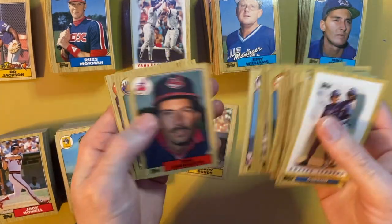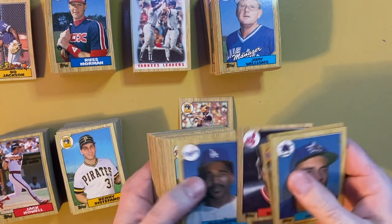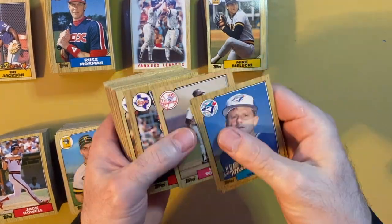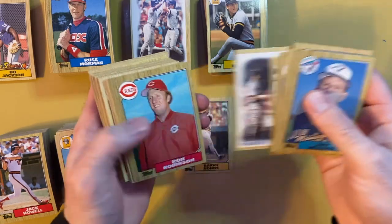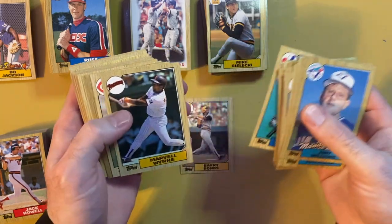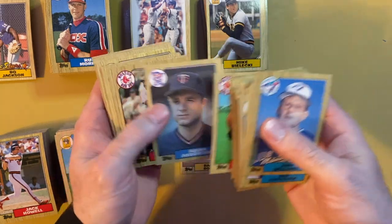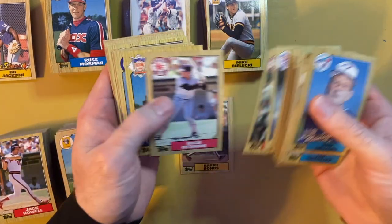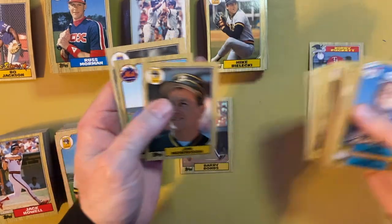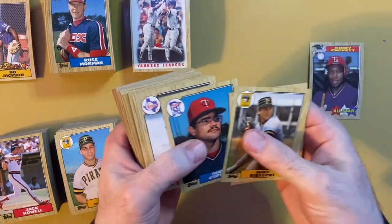Box number two - way off-center Barry Bonds. Look at that - ouch. That's the one thing you always worry about. It's not just the corners or the surface, but how it's cut. If you're adding cards to your personal collection and looking to add a PSA 10 1987 Topps Barry Bonds, go buy it. You're going to spend more money chasing it than you would just buying it outright.